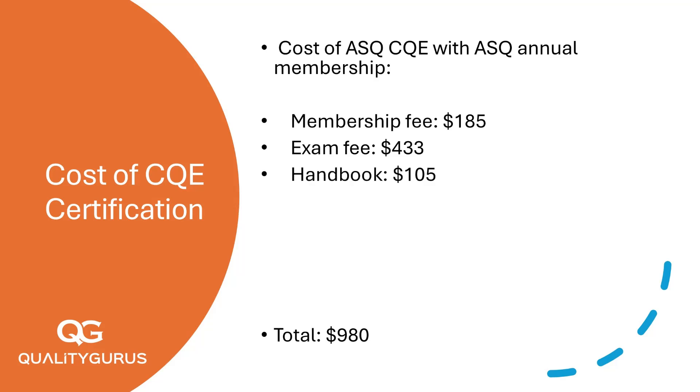For study materials, the ASQ Certified Quality Engineer Handbook, 5th edition, costs $105 for members and $150 for non-members. The ASQ Study Guide, which includes practice questions, costs $42 for members and $60 for non-members.